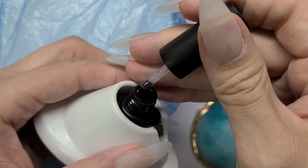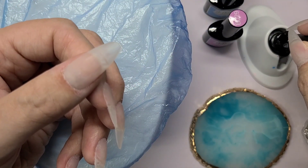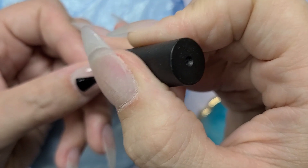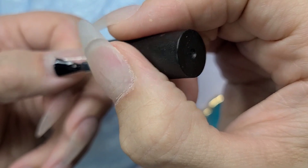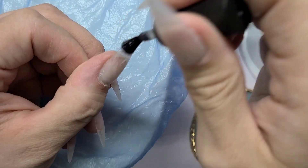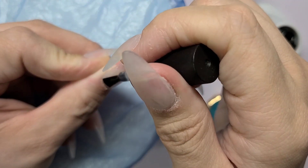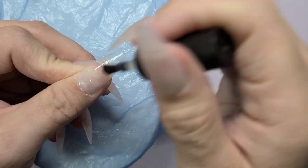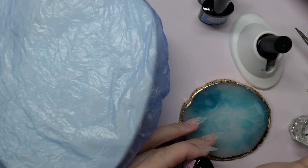This gel polish is an all-in-one, so you do not need a base coat or a top coat, which is great for a quick set without all the extra steps. But I do want to test it out, so I'm going to put a base coat on my left hand and leave my right hand with no base coat, just to see which lasts longer and if there really is a difference. I'm putting the Tamika brand on as a base on all five fingers.